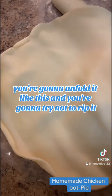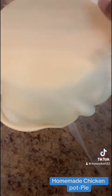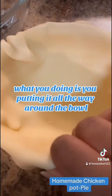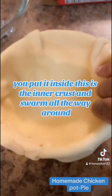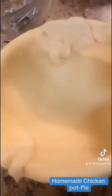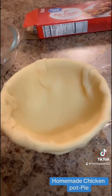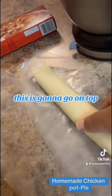You're going to try not to rip it. What you're going to do is put it over the bowl, and then just kind of push it in. What you're doing is putting it all the way around the bowl on the inside — this is the inner crust. Make sure it's all the way around and make sure it's not ripped. Now that we have finished that part, this is the inner crust inside the bowl, and of course the outer crust goes on top of the bowl.